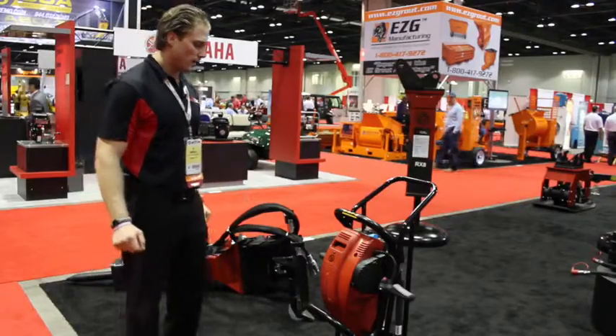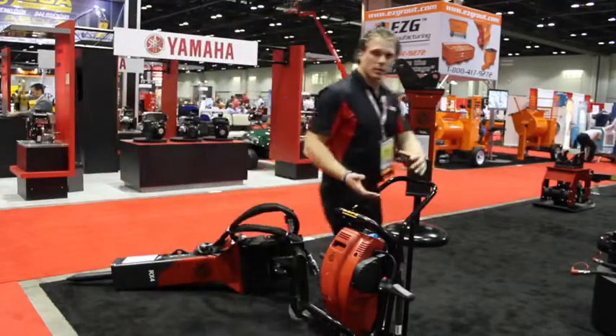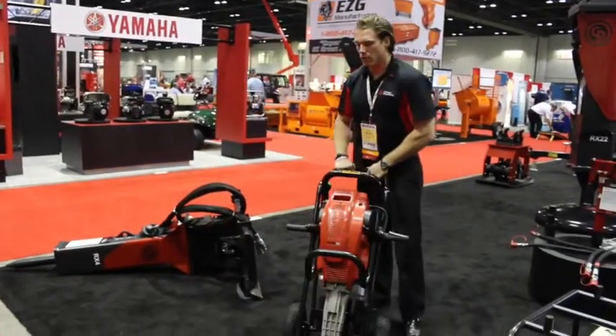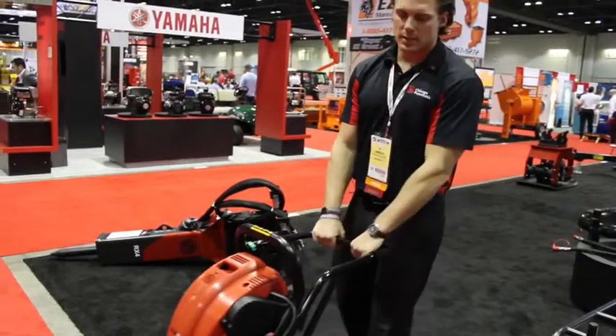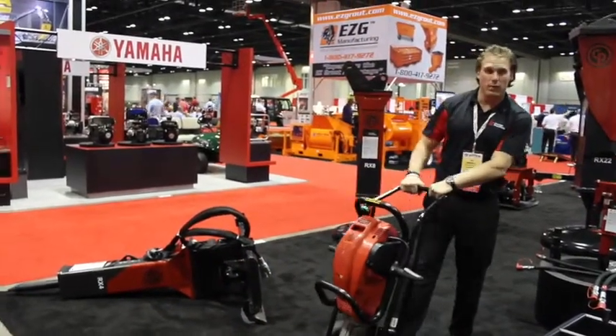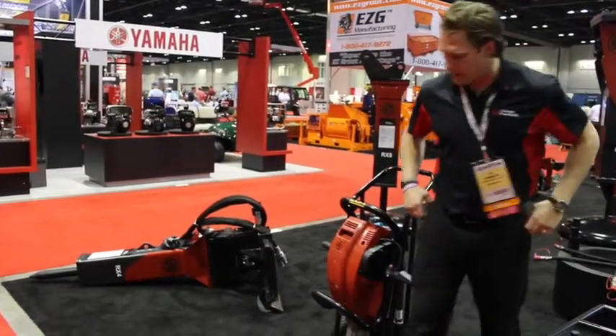Another high point is we offer this cart with it, so it's great for rental packaging. You can have it sitting on your showroom floor or for accessibility on the job site.